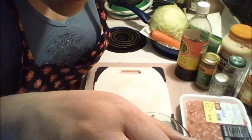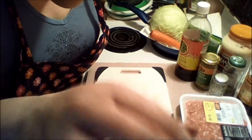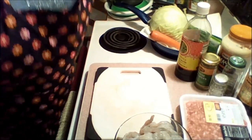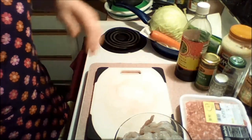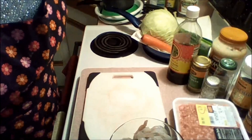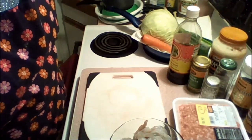Hello everybody. I have no idea if anybody's watching me or not, but it is a live stream, so we'll see who drops in. Welcome to Goosey Games. I'm Goosey, and I may not get to games tonight, but I am going to cook.